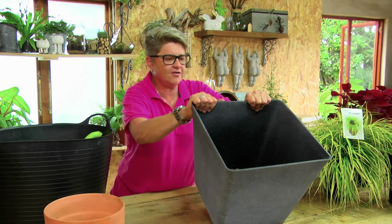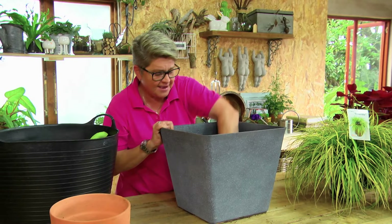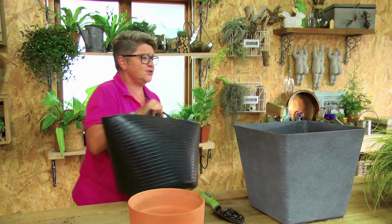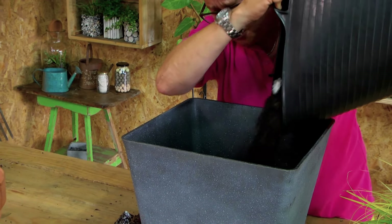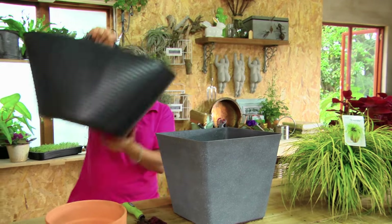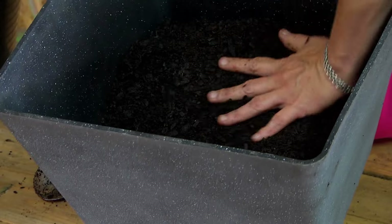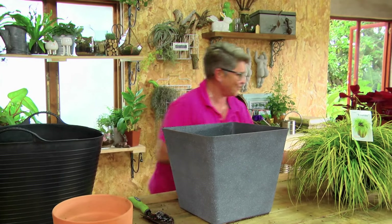In go the pebbles — nicely covering the drainage holes but not blocking them. That's why it's important to use a bigger grit gravel. Now we take our mixture and pop some in. We're only filling just over halfway — nothing more. Don't fill it all the way to the top or you'll be scooping soil back out. Then take a flat hand and just firm it down.